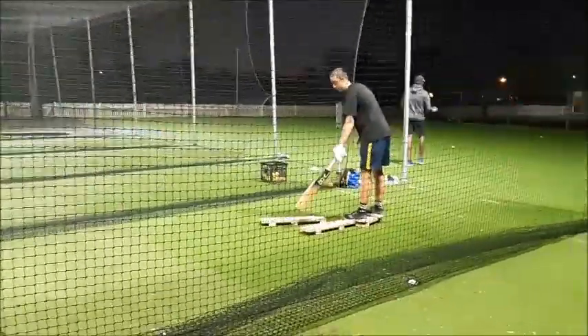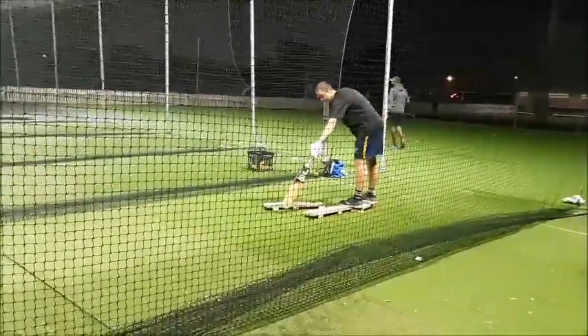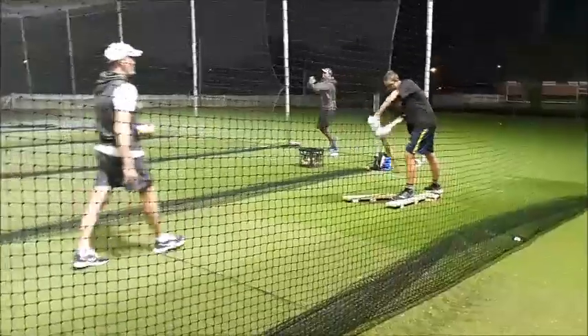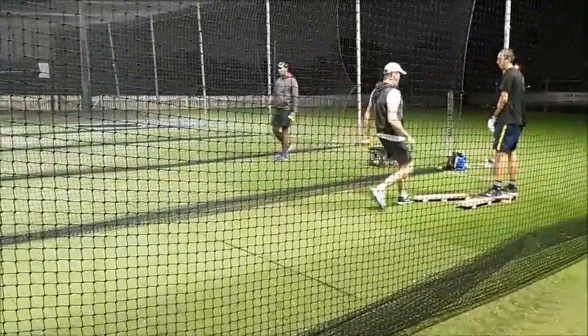So where are we going to aim for, mate? You give us a dot on the pitch. Well, where are you going to plant your foot? We're just going to do the wide one first.